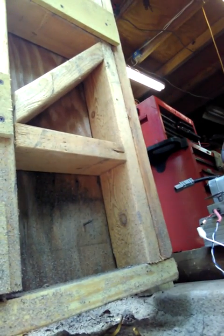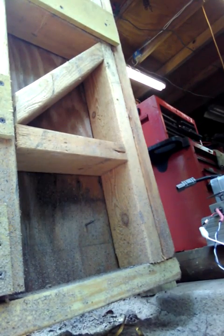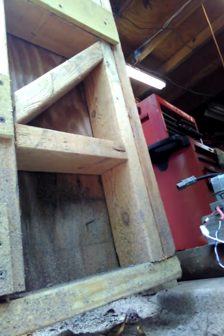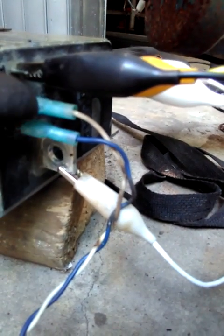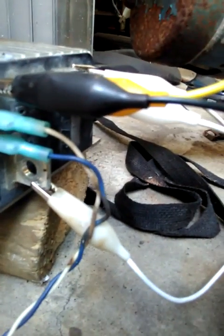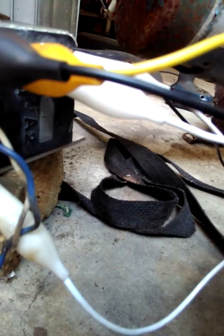I'm going to take a voltage reading between these two right now, and I get zero volts. That means the 5k potentiometer wants to be all the way off. Now we want to see 5000 ohms, and now we want to see zero ohms on our potentiometer across these terminals.